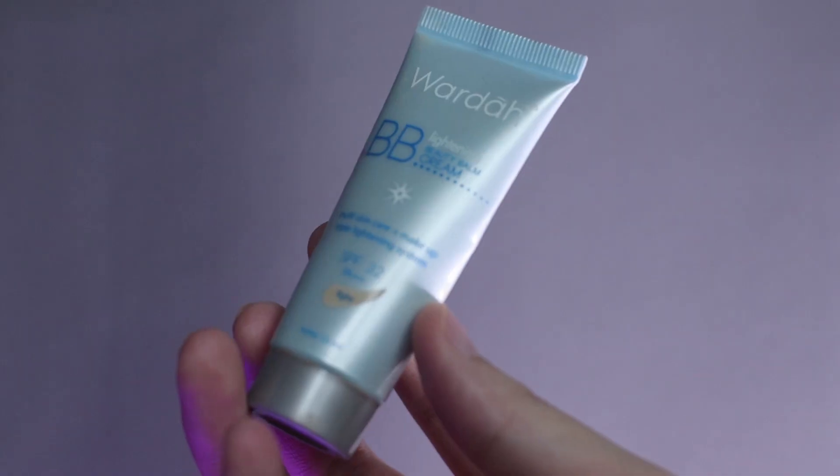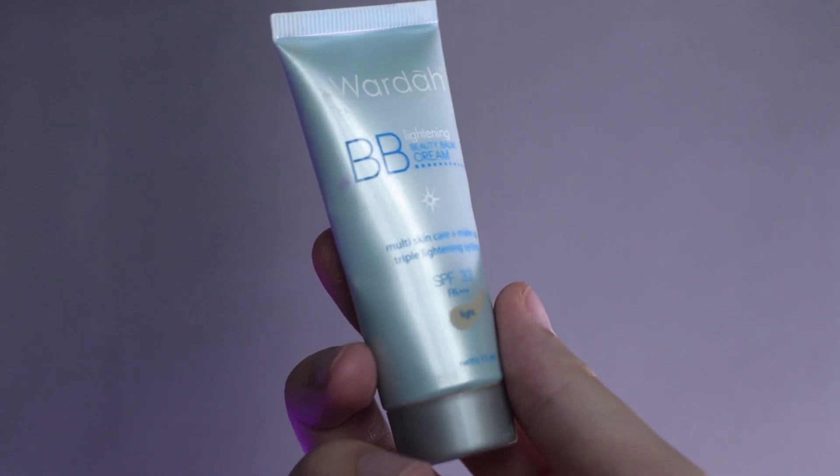Jadi selanjutnya, setelah concealer, aku bakal pakai BB cream dari Wardah. Ini local brand. Dan bagus banget buat kulit karena dia lightweight, gak terlalu berat, terus ada SPF-nya. So just apply it ke wajah.